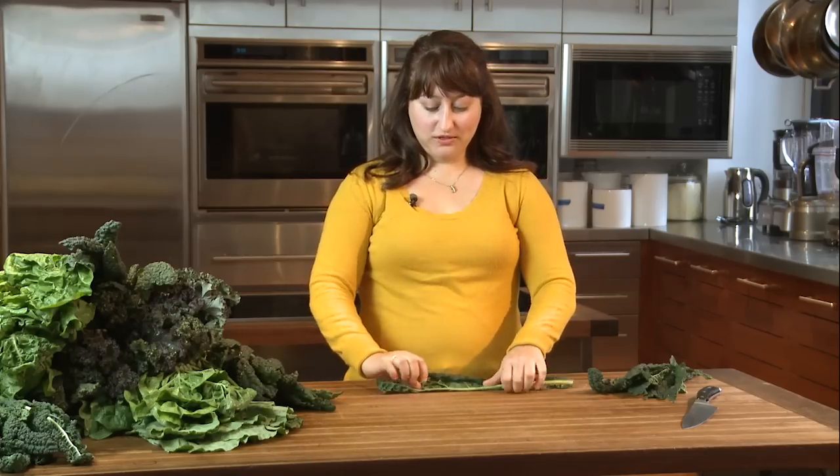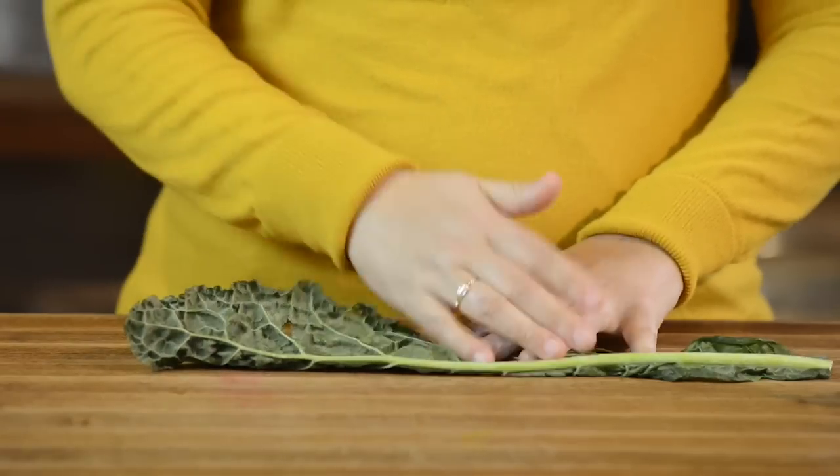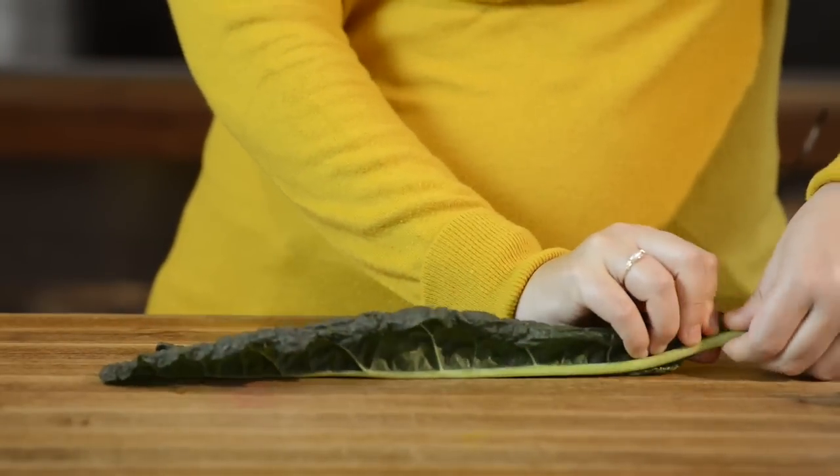The first thing you need to do is remove the stem. Take one leaf and fold the leaf in half like a book. Then you're going to hold on to the stem end and just strip the leaf away.